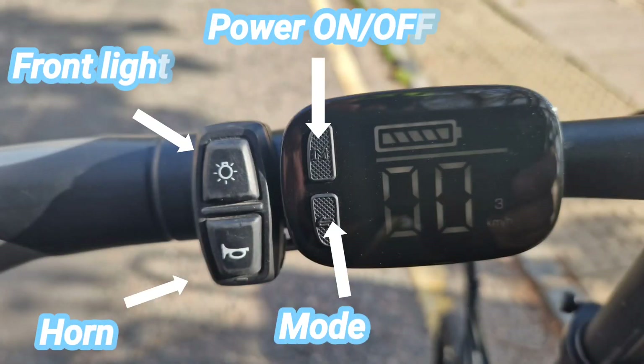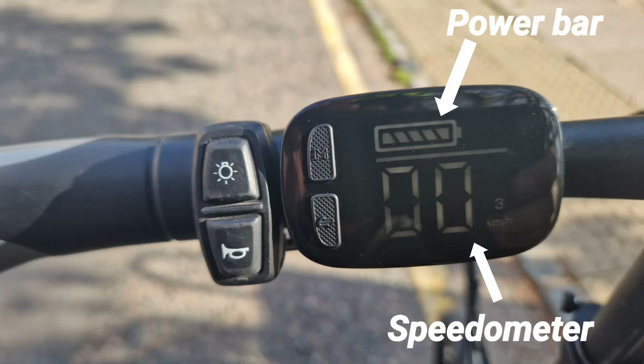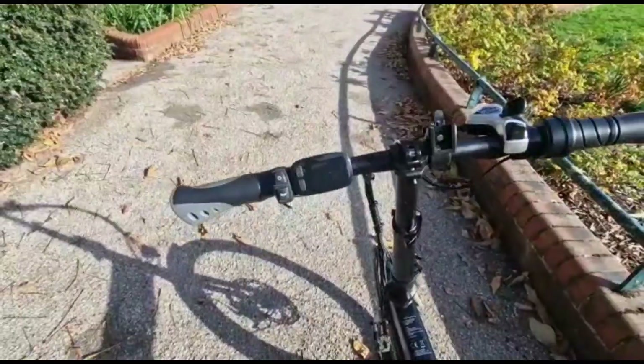In this image we've got the front light button, horn button, power on and off button, and mode button. To the right of that you can see the power bar display and the speedometer. As we take a look around the Fido e-bike, you can see it's got not a lot of congestion on the front handlebars.